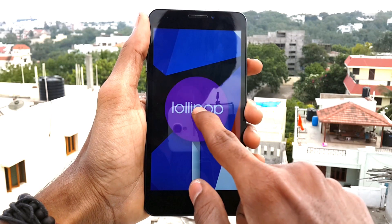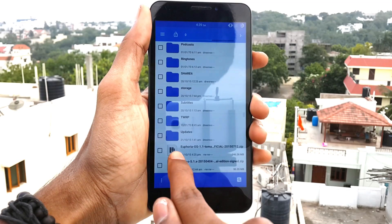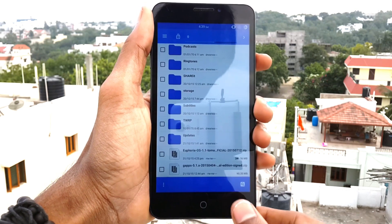Make sure your device has root access and has a custom recovery installed. If you have all that, then download the Euphoria ROM and GApps file and save these two files in the internal storage of your device.